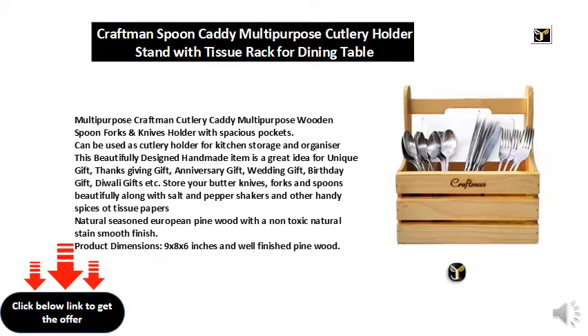It makes a great Thanksgiving gift, anniversary gift, wedding gift, birthday gift, Diwali gift, and more.